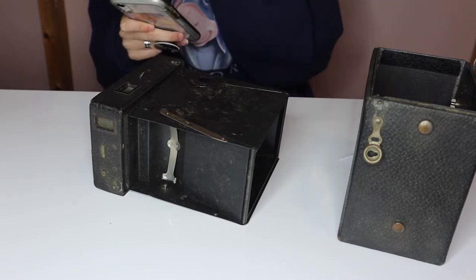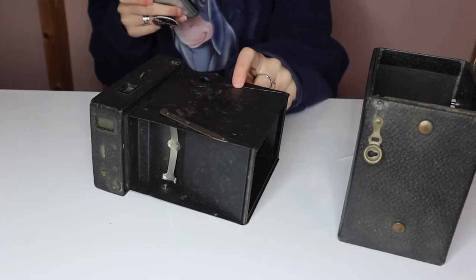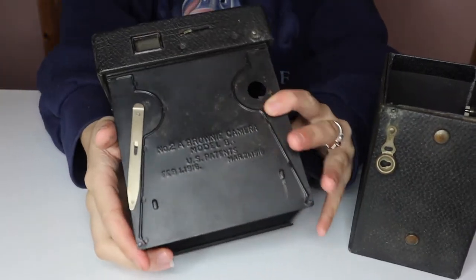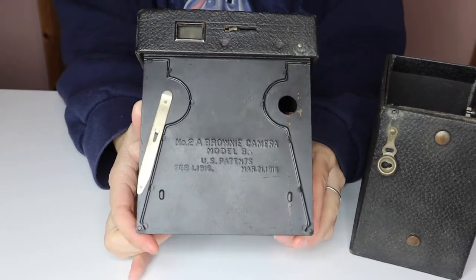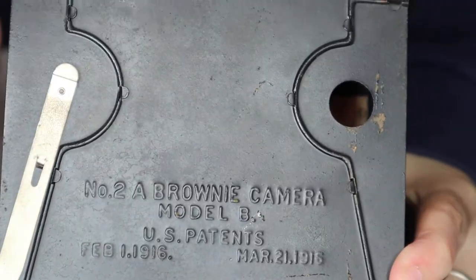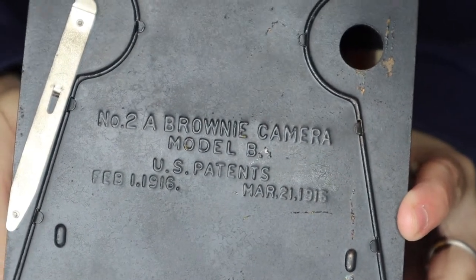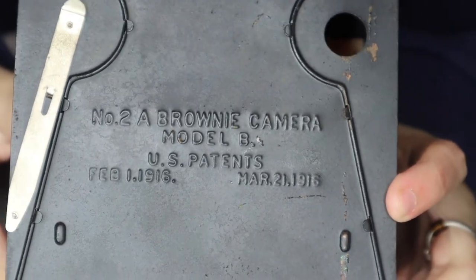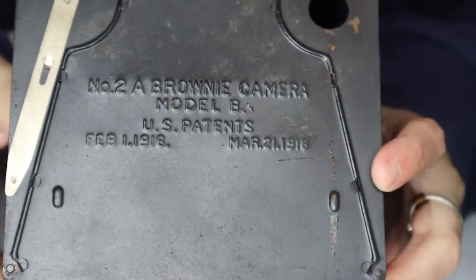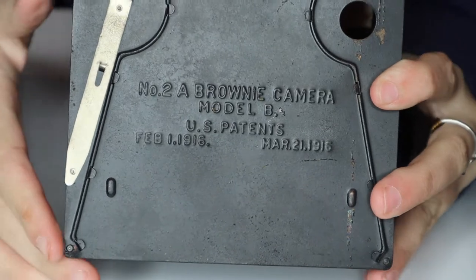Okay, browniecamera.com — my favorite place. Model B was from 1920 to 1924. So there she is. Something I'll tell you if you're looking to figure out your camera's release year: you can't rely on the patents, because patents are made before the camera is. They say 1916 patents, but the camera was not made until 1920 to 1924. No big deal, just something to note.